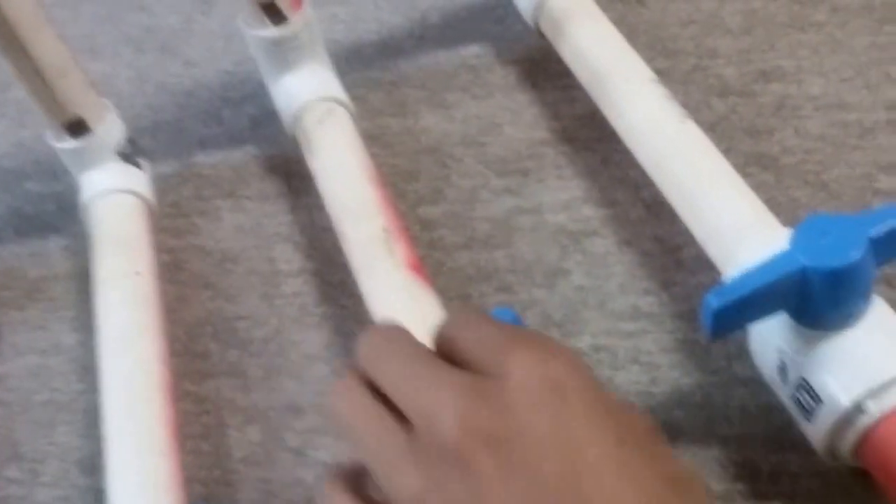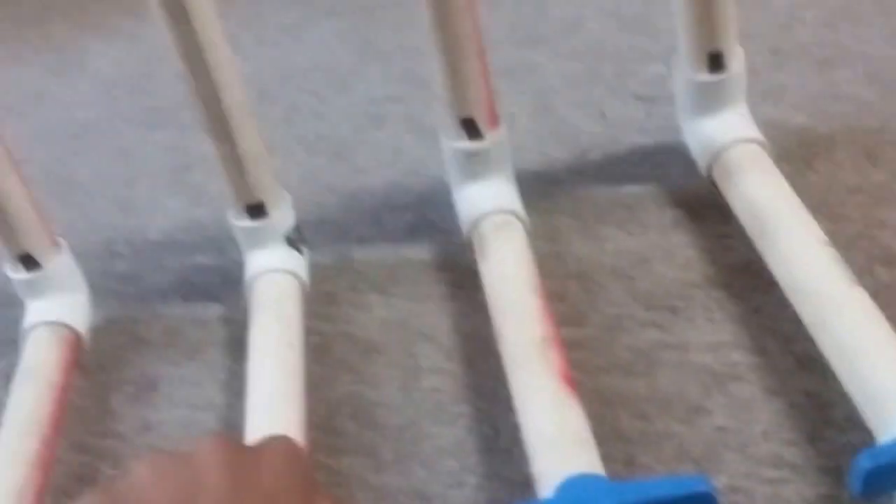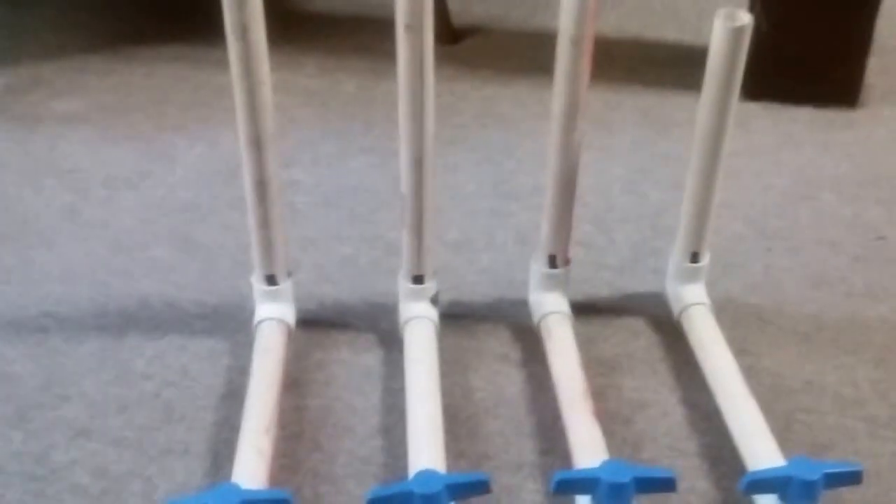Not completely tuned yet — some of the pipes kind of need to be tuned a little bit more. But they're just simple little flutes. You can see the labium lips right there. Different pipes, and they're just different lengths.